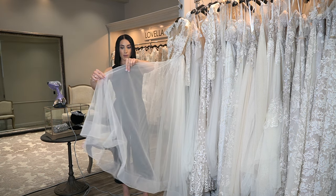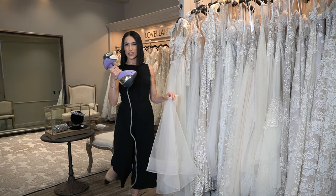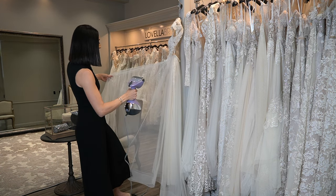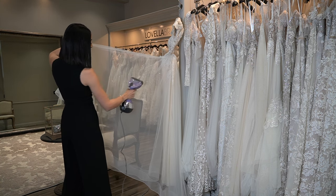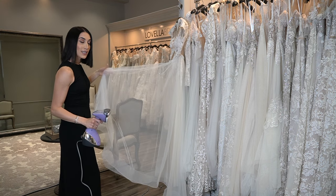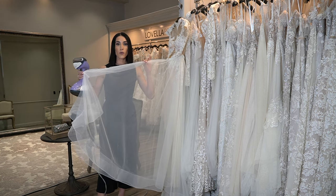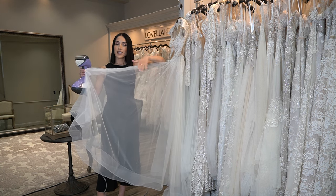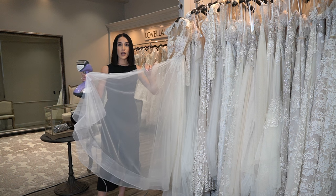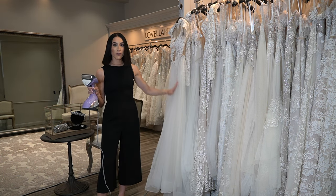When you go to steam this, essentially what you do — here's the steamer. The steamer is not on just for the sake of noise, but you would just steam just like this. This gown has been steamed. You'll notice that there are some wrinkles through it. The wrinkles are normal for a tulle fabric — it's always going to have some sort of a ripple effect. If you try to get it all out, it won't, so don't panic. Once it falls down, it looks beautifully steamed.